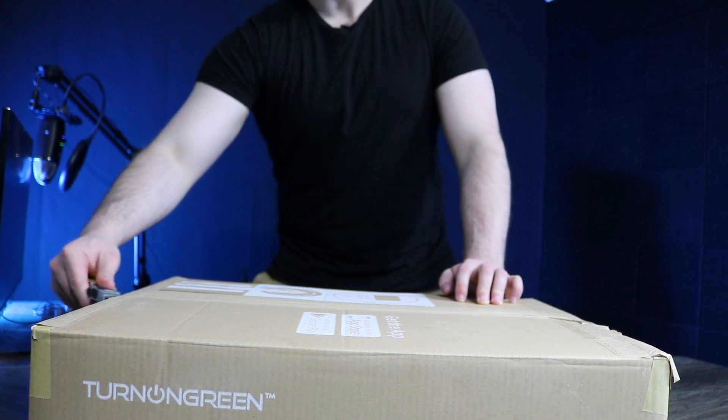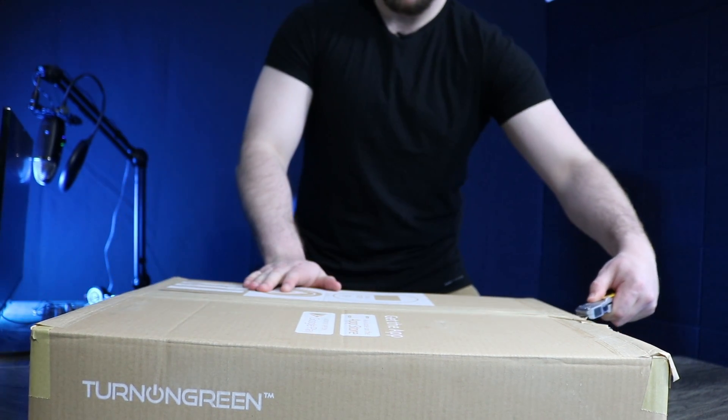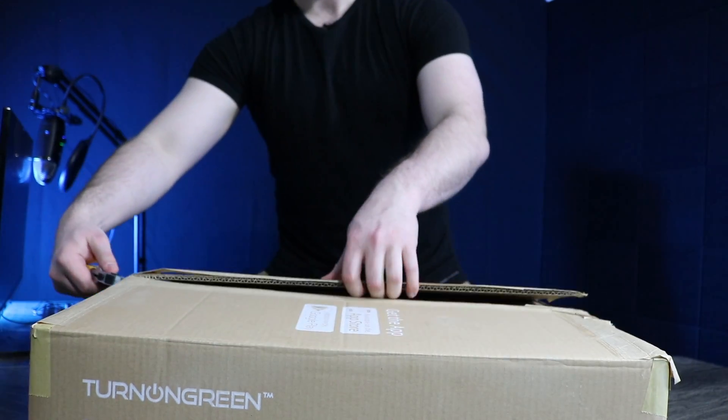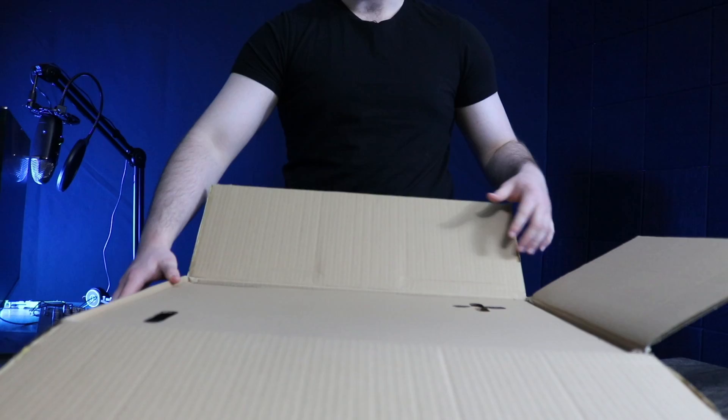We decided to partner with Turn On Green to help pave the way to an electric future. This product will allow users to charge their electric vehicle faster than the standard level one charging cable that comes with most other electric vehicle options. Now let's get started and unbox this unit. The Turn On Green EV700 comes with some incredible features — this state-of-the-art plug-and-play fast charging unit allows you to add 200 miles of range in six to eight hours of charging.